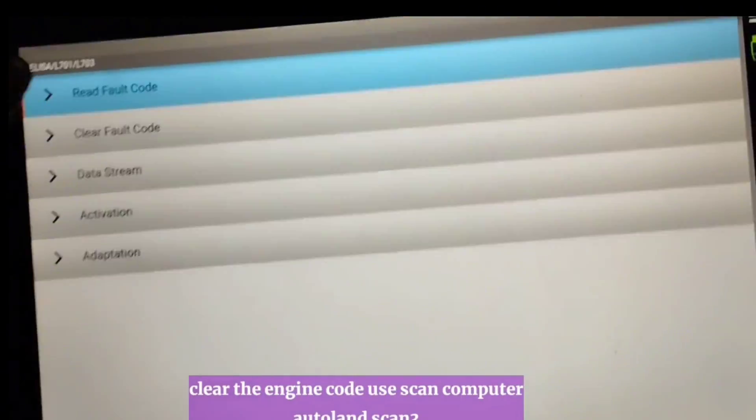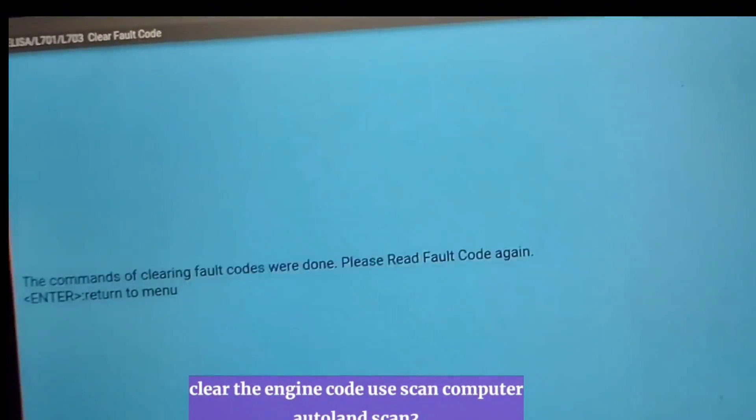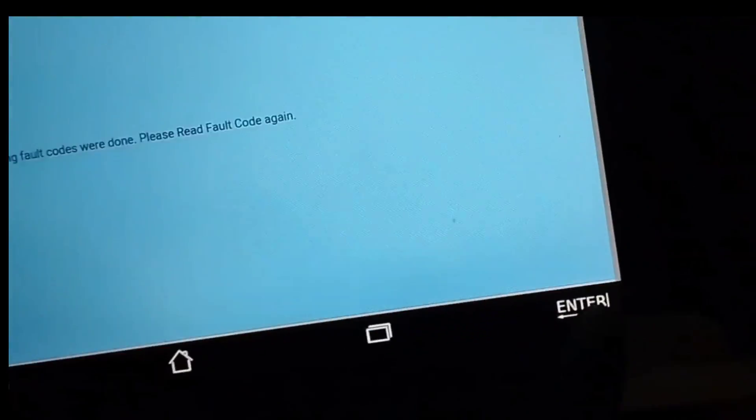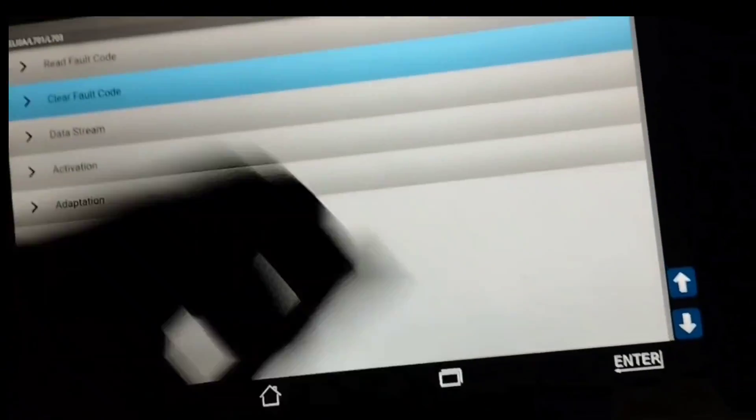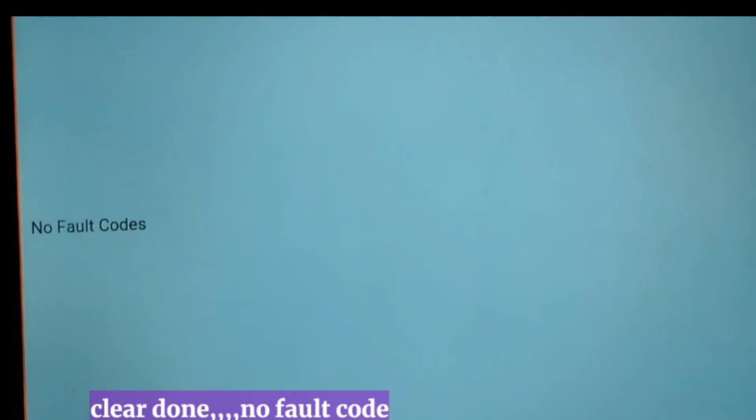To clear fault codes, keep the ignition key switch in the on position. Clear the engine code using the scan computer, Autoland Scan 3. Is the fault code cleared? Click read fault code to check it again. Clear done — no fault code.